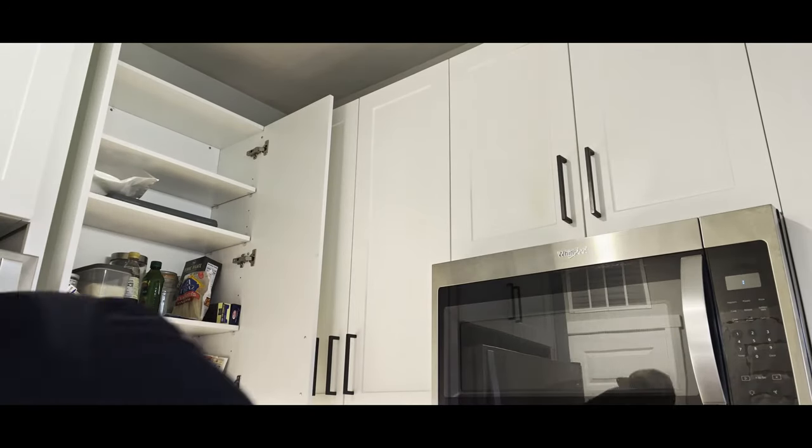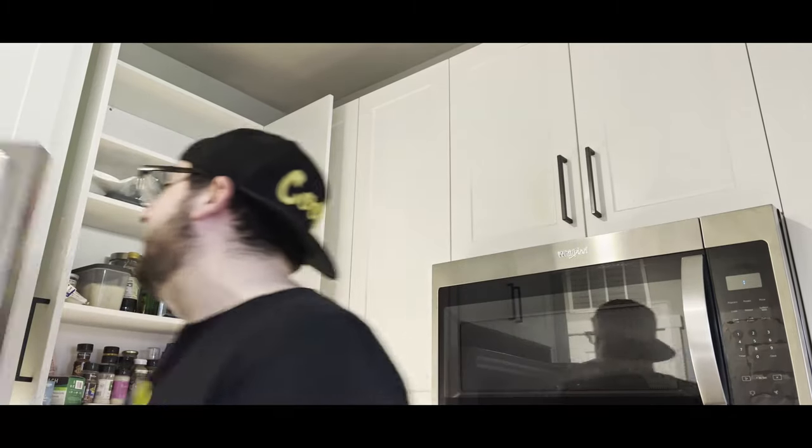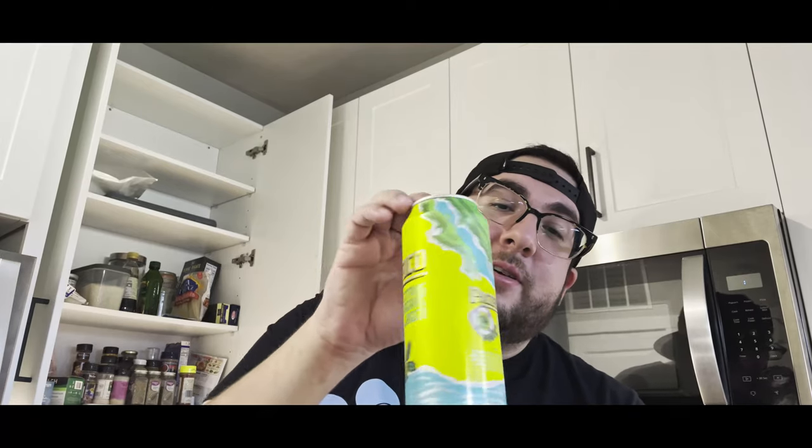Then we've got choice beef chuck roast — I got this for nine dollars with a Kroger card. It's normally an eighteen-dollar piece of meat, so big savings. You're going to want at least two to three pounds of meat. And of course, you've got to get yourself a nice Mexican beer for when you're cooking. Today we have Pacifico Citrus Agave Lager — a brand new beer. I'm going to go ahead and give a rating on this beer while we're cooking. Enough talking — let's get going and start cooking.